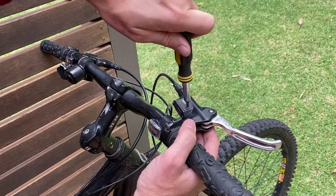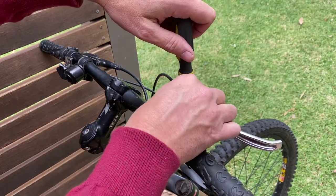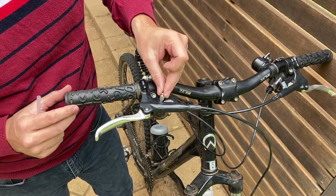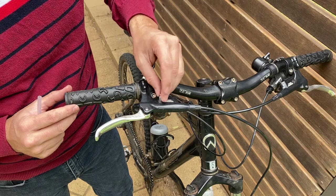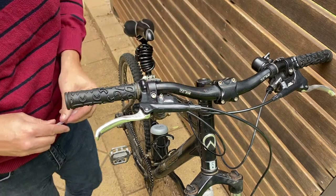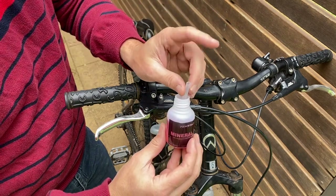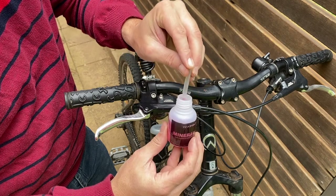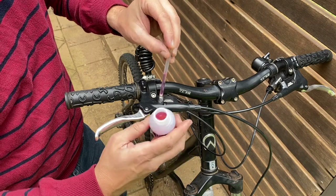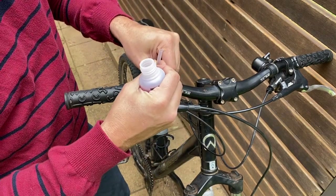We can then get our T15 Torx into that screw at the top — that's the bleed screw there. Just lift that out carefully. Now from our Tektro bleed kit we've got this silver fitting which we can then just screw into the hole where we removed that screw cap for the bleed. We've then got our mineral oil which came with the kit, and what we're going to do is just drop that into there like that, put our finger on top — that's just holding the fluid in the tube — and then push that down onto that nipple like that.